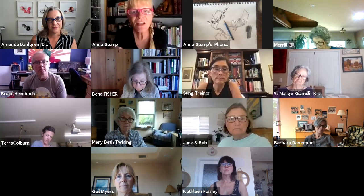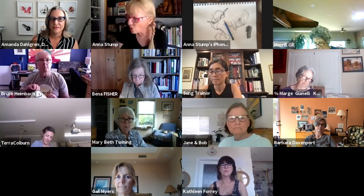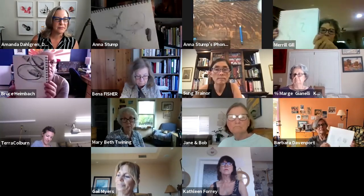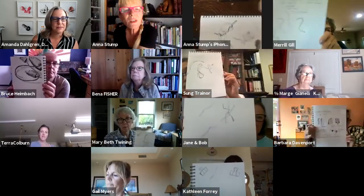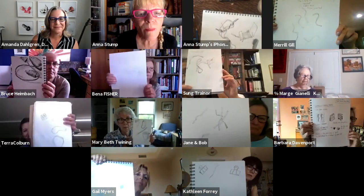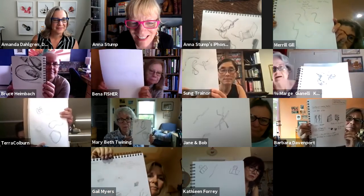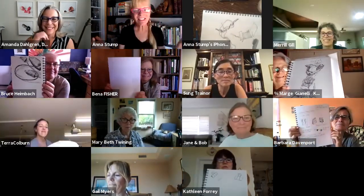Could you all hold your sketchbooks up so I can see what you did? I'll do it too — right like this. Let me go into gallery view. Oh, great! Wonderful. Is that a mouse? Wow, I like it. Excellent. Someone had a rubber band and it became a flower — excellent! Anytime you get inspired to do something more, that's just like dessert — it's extra.